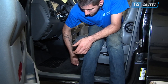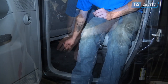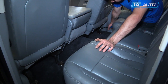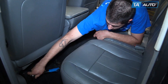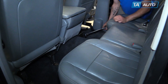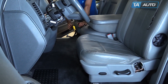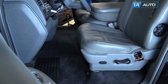Start the bolts in the front of your seat on both sides, then start the bolts in the rear. Using an 18-millimeter socket and ratchet, tighten down the rear bolts on the seat brackets and torque them to 30 foot-pounds. Using a 15-millimeter socket and ratchet, tighten the front seat track bolts and torque them to 30 foot-pounds as well.